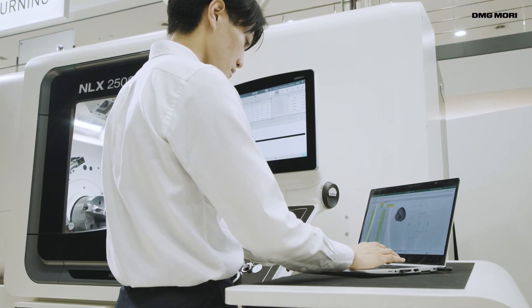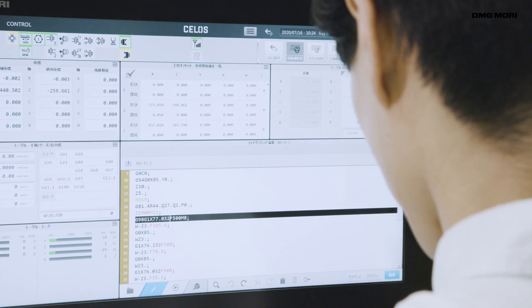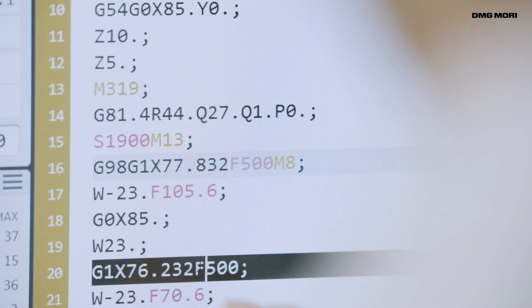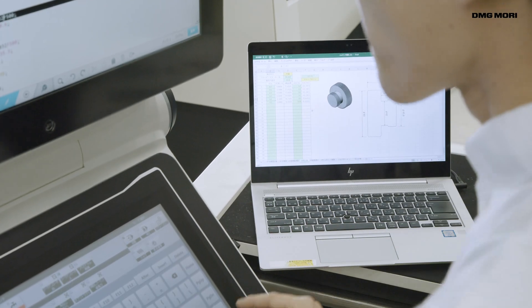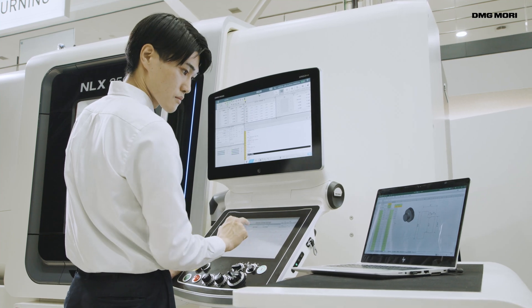When creating machining programs, the cutting conditions and cutting paths must be calculated based on multiple gear and tool data sets. Because such complex work is time consuming, creating programs used to take long hours.